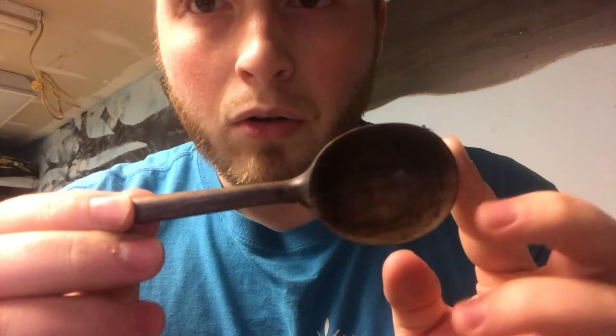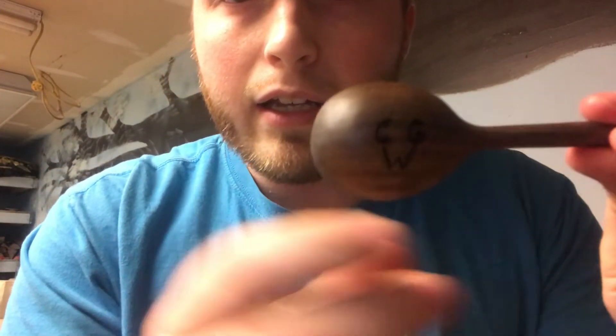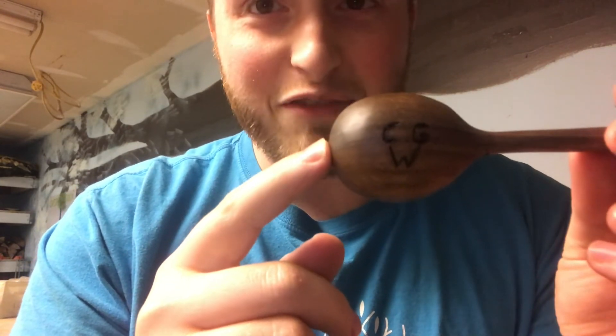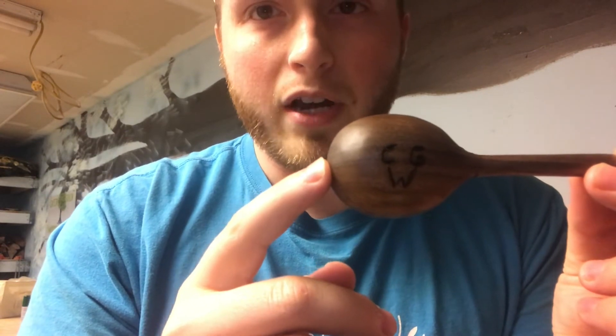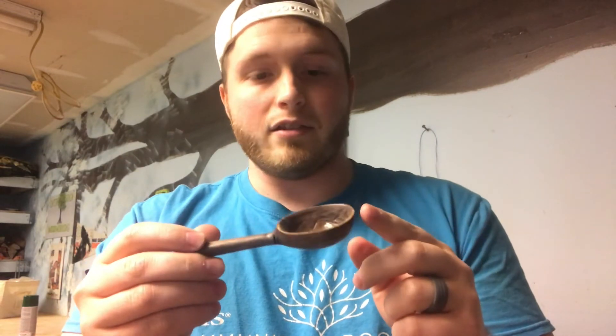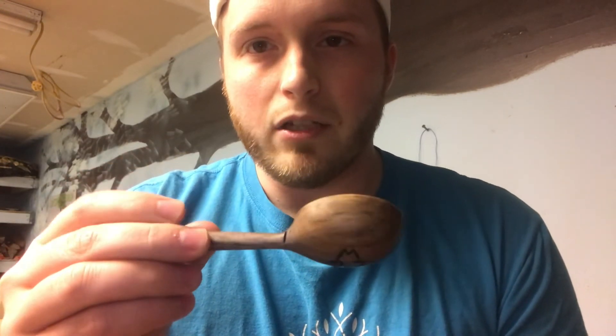I finished it with mineral oil and then I added a little logo here, which is backwards when you look at it from the camera but the correct way when you turn the spoon around. I added the initials of Capital Grain Woodworking. This is made out of black walnut and I'm really happy with how it turned out. It's roughly about a tablespoon — that's the size of the scoop I used to mark everything out — but it actually holds a little bit more because I made the bowl a little deeper.